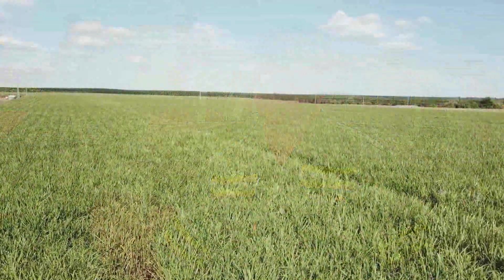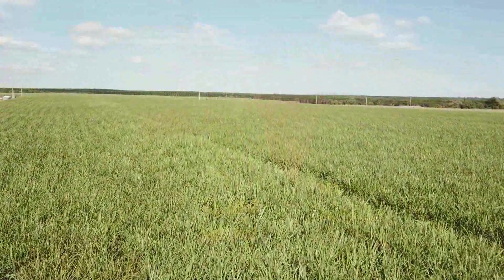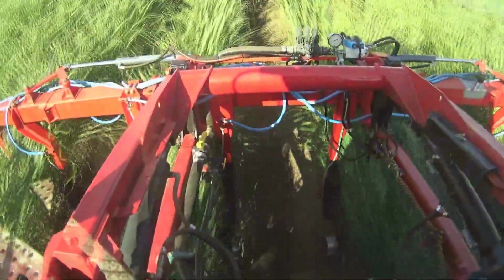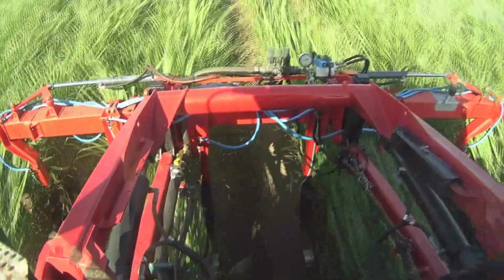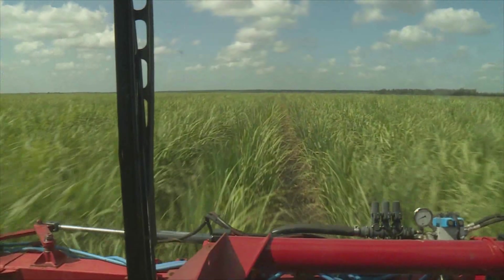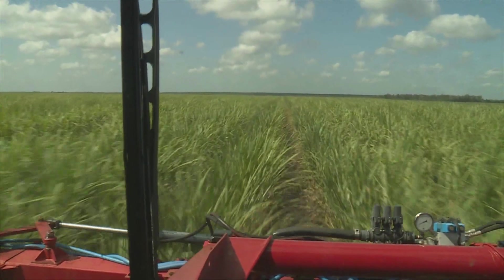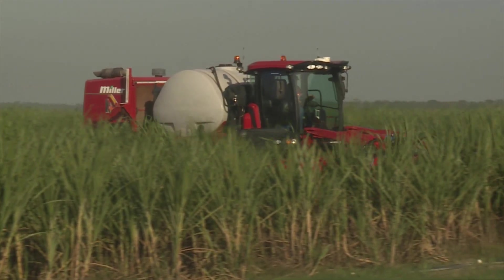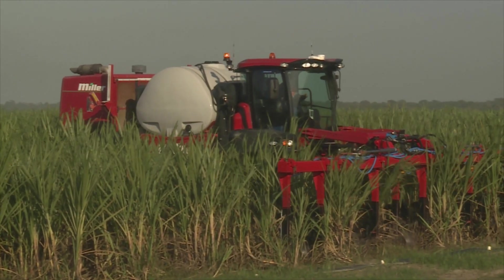The picture we're trying to paint at the moment is we would like to think that we can get some sort of N requirement of the crop at the time we fly over, and from there go through with the Nitro and the liquid bar — potentially, if we only need 80 units of N, we put on 80. If we need a touch more to get the crop through, then that's what we want to do. Keep to our six easy steps, but put in what's required. We've worked out that by dropping from 160 units to 110, we're saving $100 a hectare. What if we can drop to 40 or 60 units and get the same result, same crop at the end?